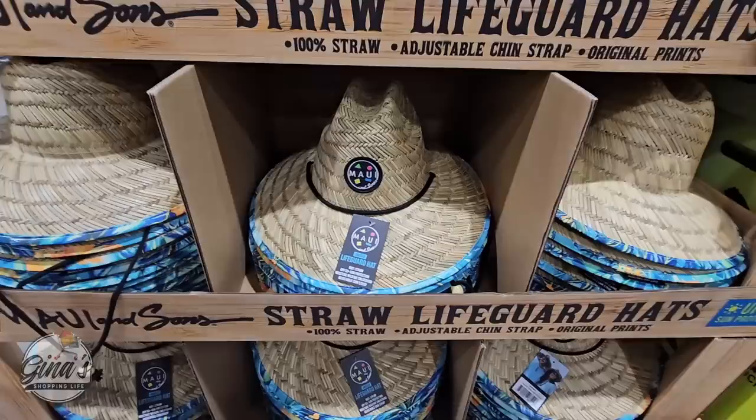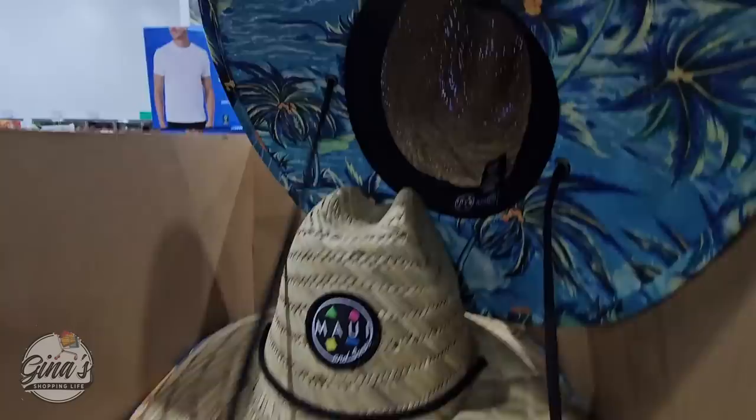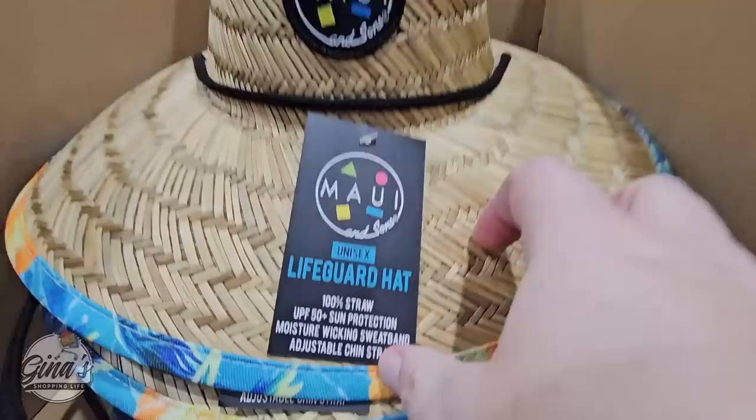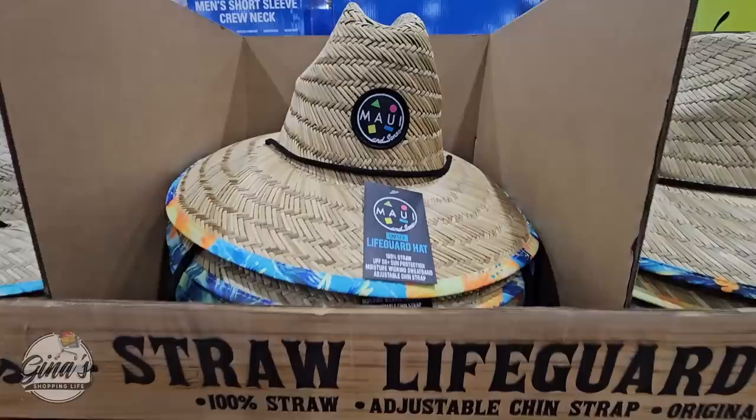And even the straw lifeguard hat — my husband has one like this and he is always so proud of it. It has such a wide brim and it definitely protects you from the sun. This is also 100% straw, UPF 50, with an adjustable chin strap as well. Lots of great options, and the price again is $14.99. I like that Costco has about three hat options to protect you from the sun.